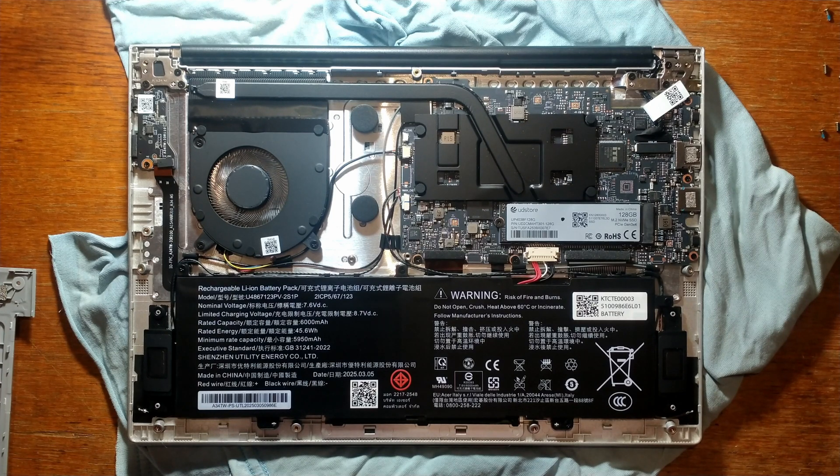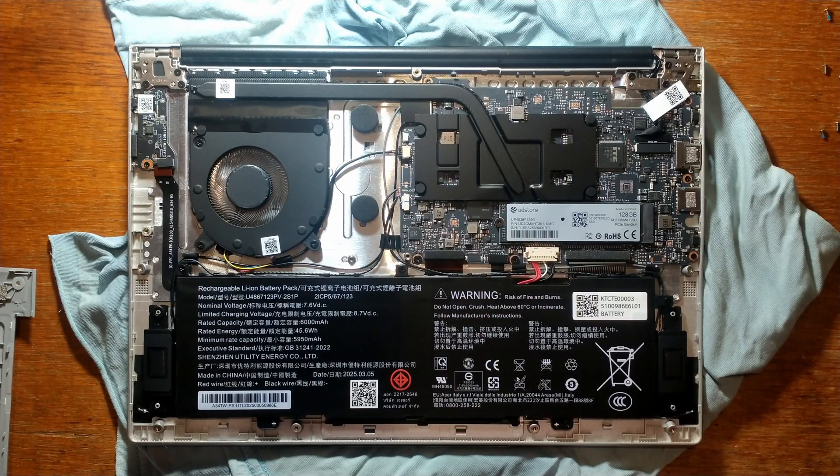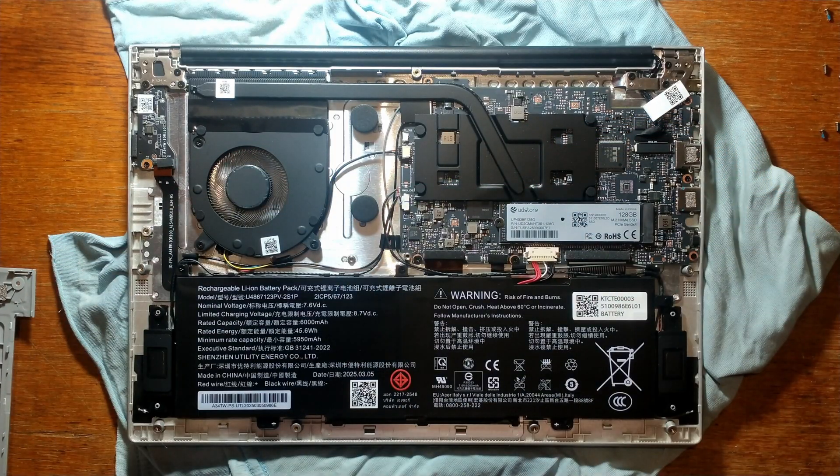That is a bit disappointing. This also comes in an 8GB variant, which surprisingly was around $200 more — that is a fair bit of a price hike for an extra 4GB. You can swap out the M.2 SSD though. Stock, it comes with a UD Store brand UP4038F128G, which is a 128GB SSD. I do have a spare 128GB Transcend M.2 SSD, so I'll swap it out and keep the stock SSD somewhere safe.